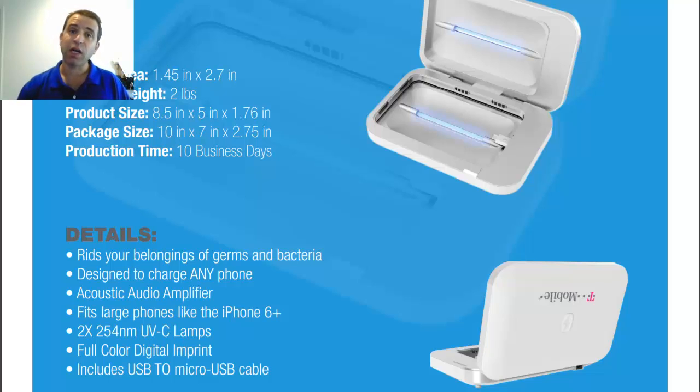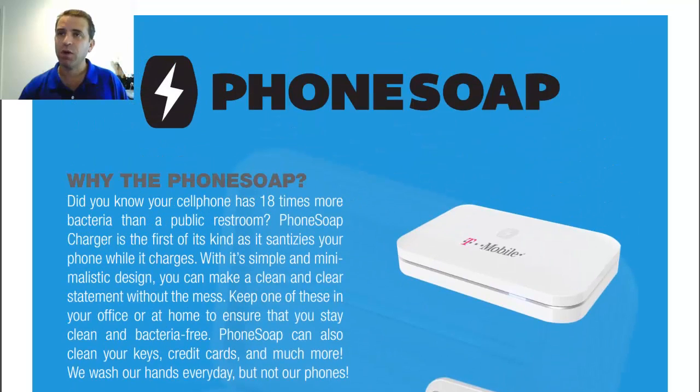Do let me know if you have any questions — click on the link and I'll take you right to the page. You can go to my website, you can contact me. Depending upon how many units, I can discuss with you about next steps and how we can get the process going. Thanks so much, have a great day, and I look forward to helping you with the PhoneSoap product, getting it branded with your logo. Take care.